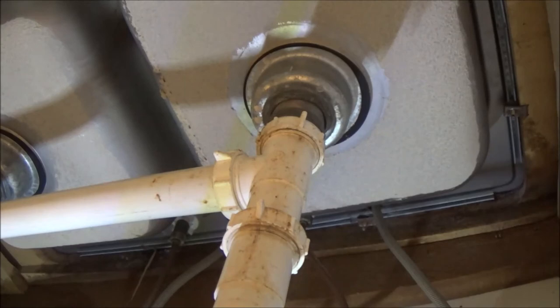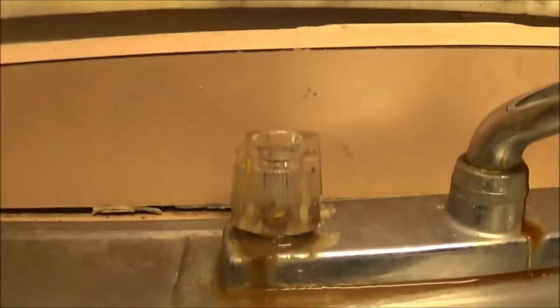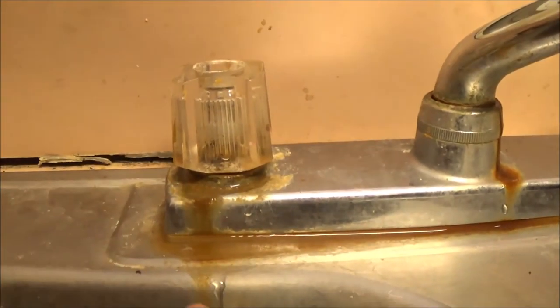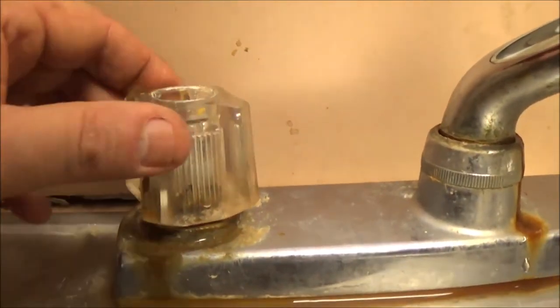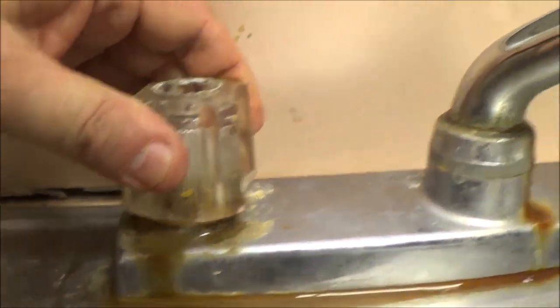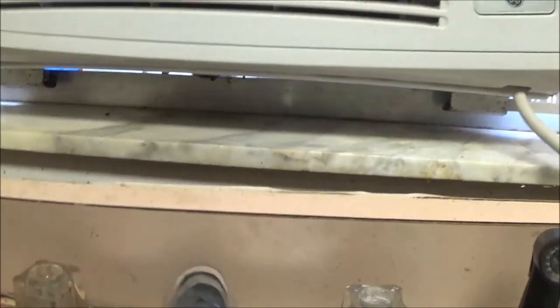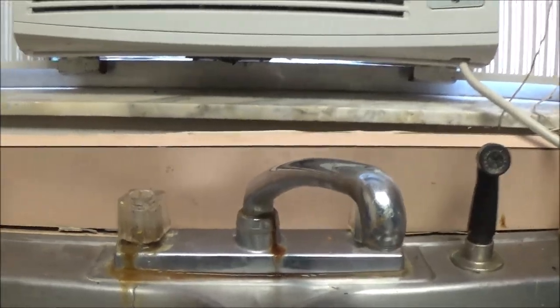But we definitely need a new faucet - a new spigot, whatever you want to call it. That one there's a Kohler, which is a good one - they just get worn out. And right here on the hot water side, look down right there - it's loose, and right here, that's leaking around there. So I'm going to take this all apart, clean it, and see if I can get that any better. And then I'll be back with you again.